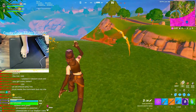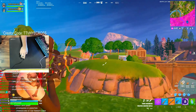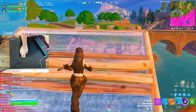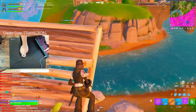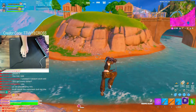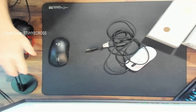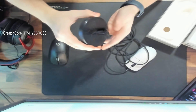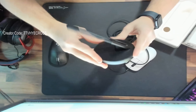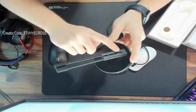Now onto build quality. The mouse feels pretty strong all around with no flex even under a lot of pressure. The mouse feet have great glide and performed very well. The cable is also crazy lightweight and practically feels like it's not even there. I do have the cable threaded through a mouse bungee — it's a Razer mouse bungee — and I strongly recommend picking up a mouse bungee if you decide to get this mouse. It just makes everything a lot easier and you won't feel as much drag with the cable.